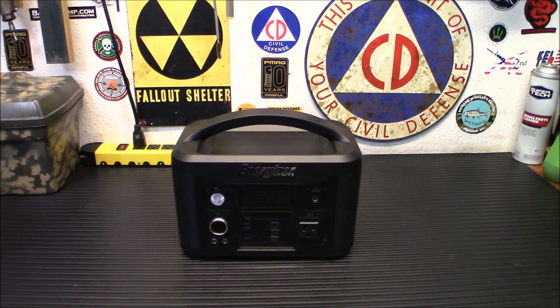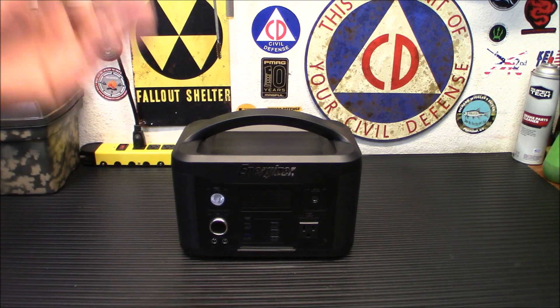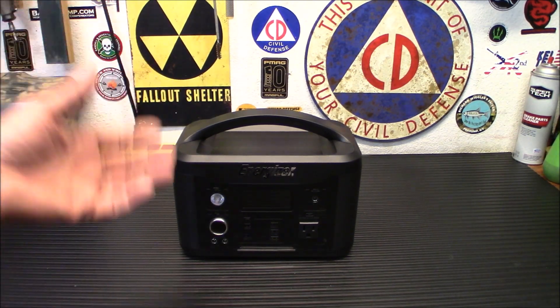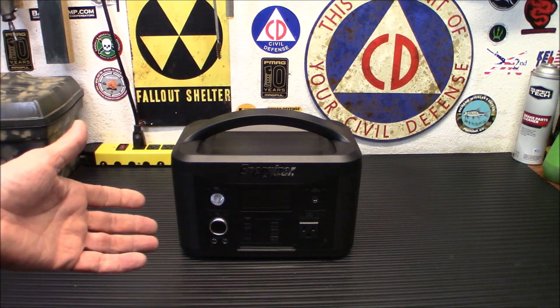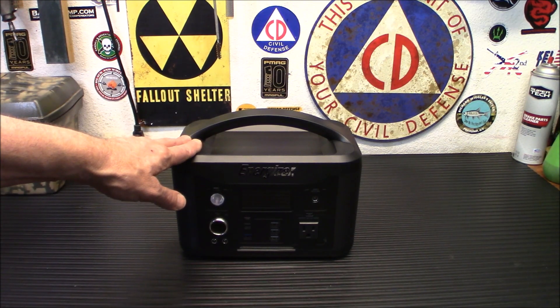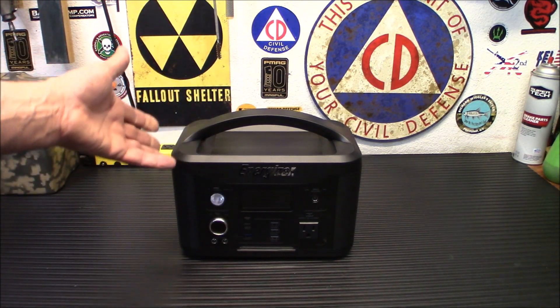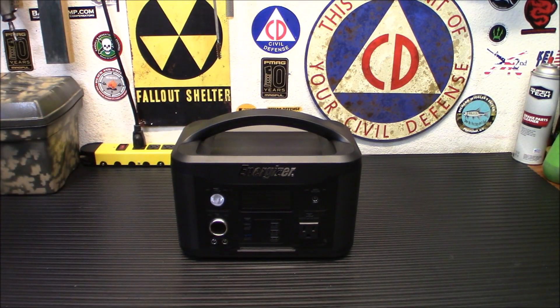I know right off the bat people are going to tell me they could build something like that cheaper in an ammo can — and I've done it, I've done videos on that. However, the point with this is for people who can't do it, don't have the tools, or just want an extra power station. If I wasn't reviewing these, I'd probably buy a good 2,000 or 1,000-watt one just to have around, because it's handy. They're very portable, easy to grab and go.